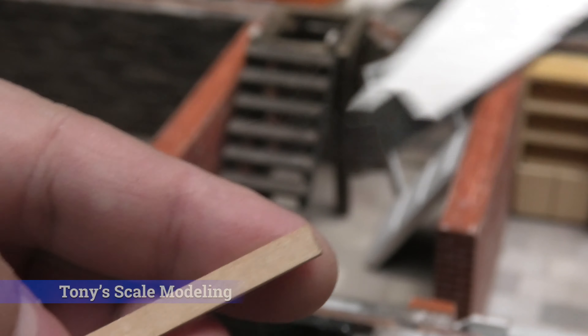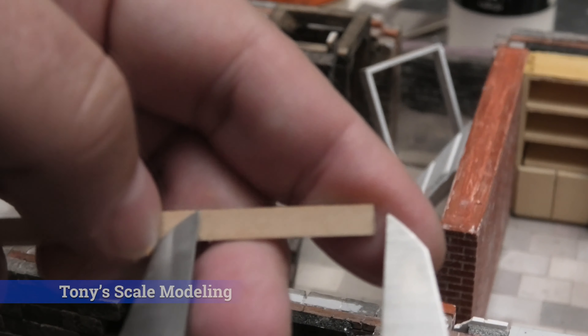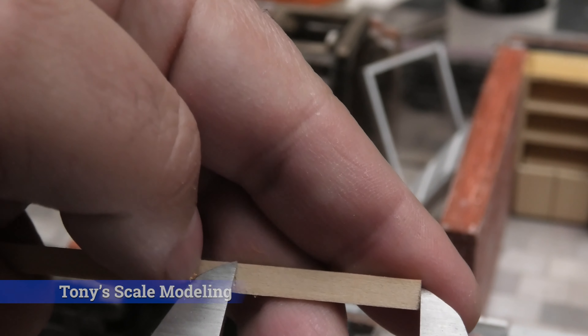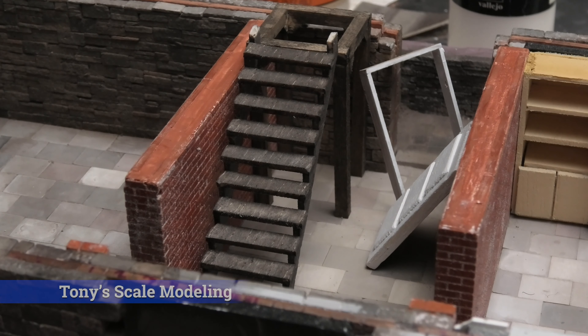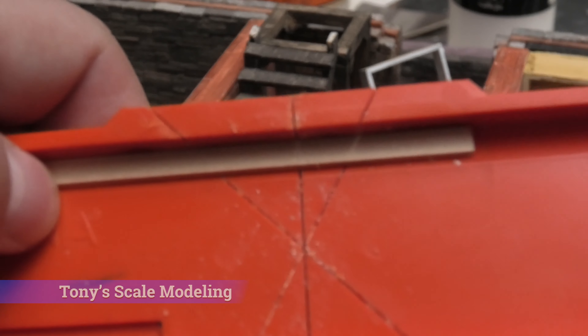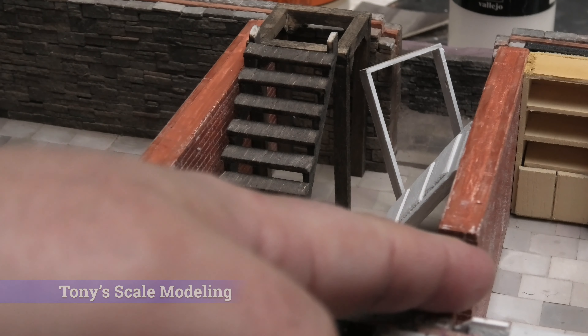So after I take the measurement, the way I transfer over the measurement — I just take my calipers, hook it up here to one edge, take the other edge, and just score the width lightly. So that gives me the cut point, and I put it in my miter box and cut it down to size. I'm going to do that twice, because I need one for the header and one for that section.